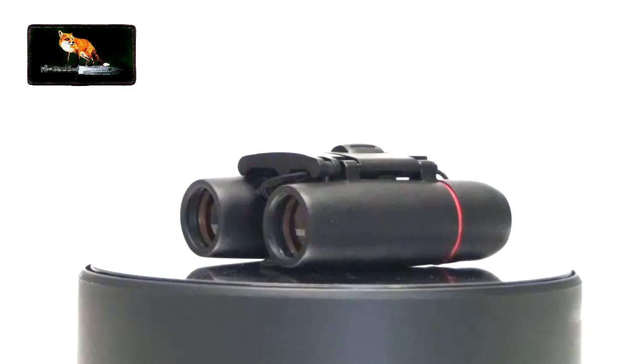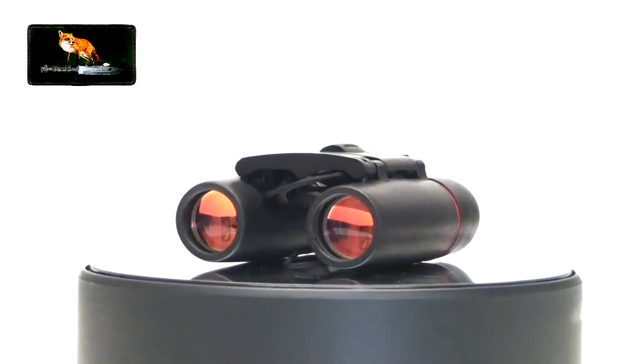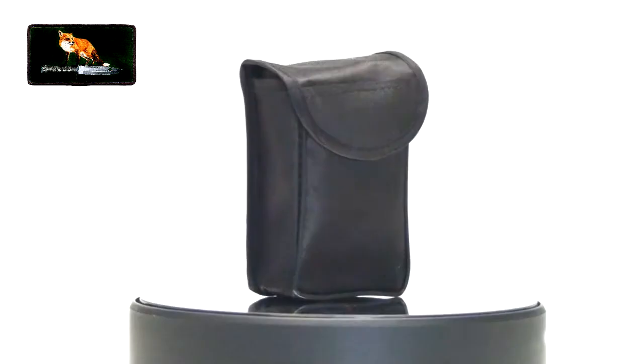Welcome back to my channel. Today we're doing a quick review on these mini binoculars. I got these for around five pounds — some of them you can get for five to ten pounds depending on what deal is going.